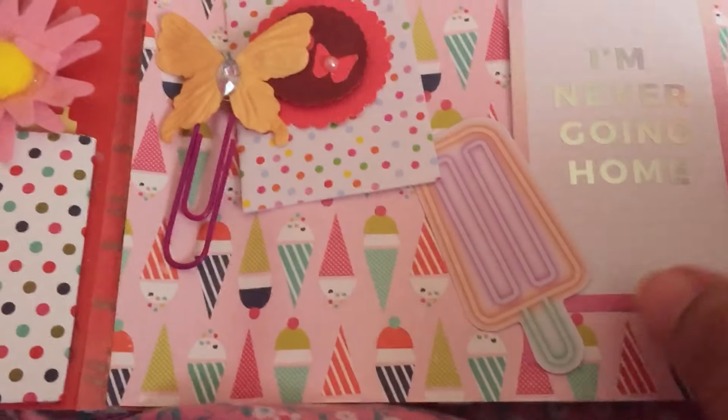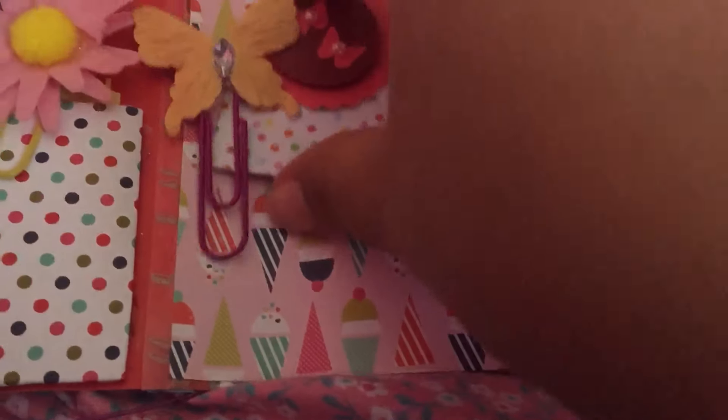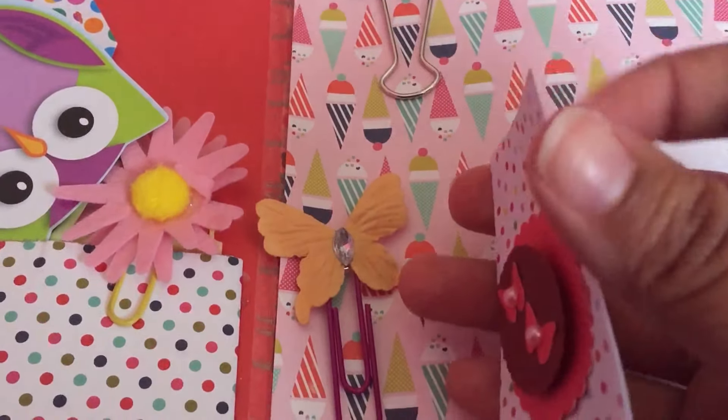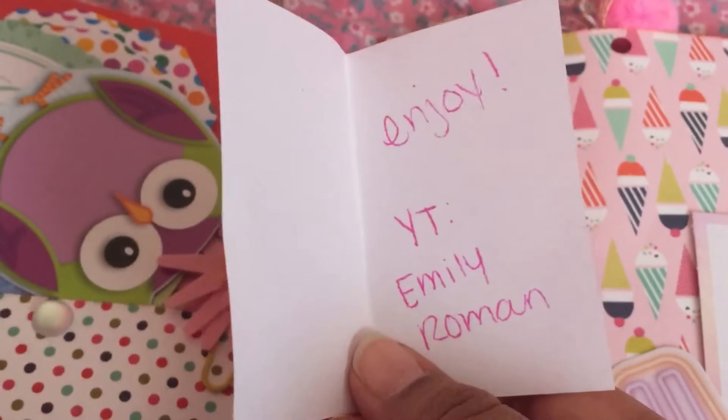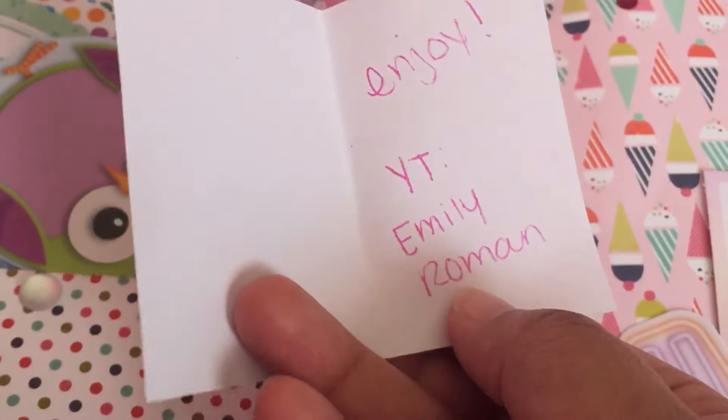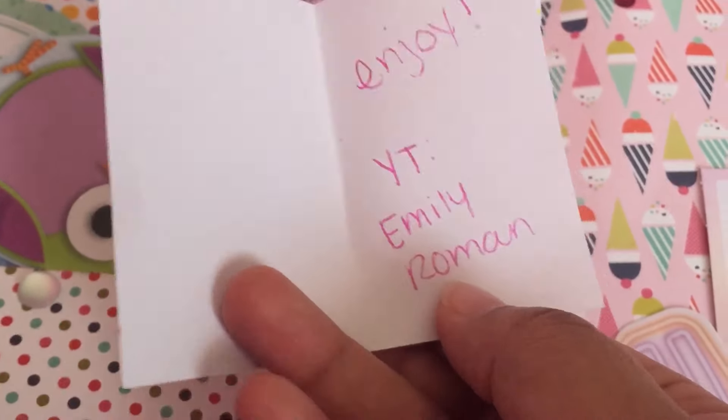I'm never going home. It's like a little card. Enjoy. She also has a YouTube channel. Super cute.